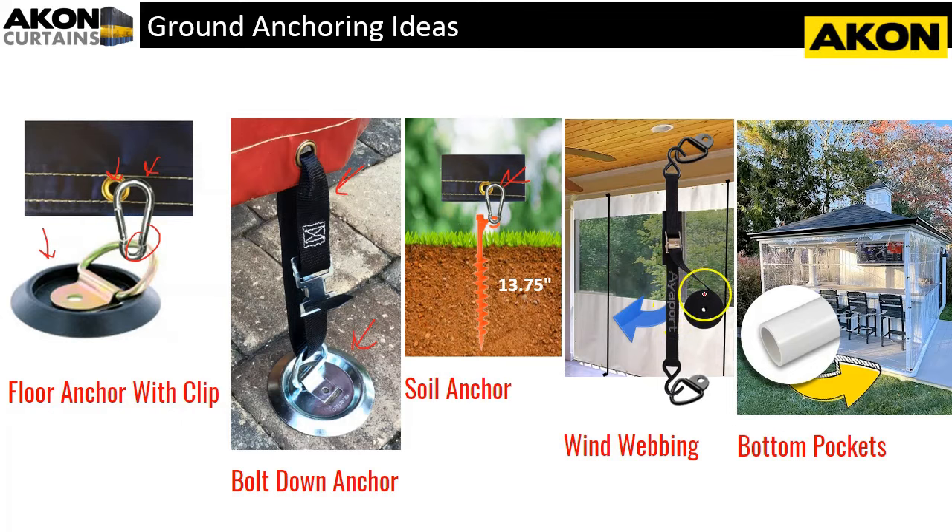Wind webbing is an anchoring method that doesn't attach the tarp per se, but rather takes wind load. If you have a large tarp with high wind volume, you want to make sure all the stress is not on the grommets. You can use a tie-down strap — typically used for tying down loads on a trailer — going from the top to the bottom. When the wind blows, the stress is distributed across the strap rather than concentrated on your connection points. You can space these every six feet or however far apart you think you need them.